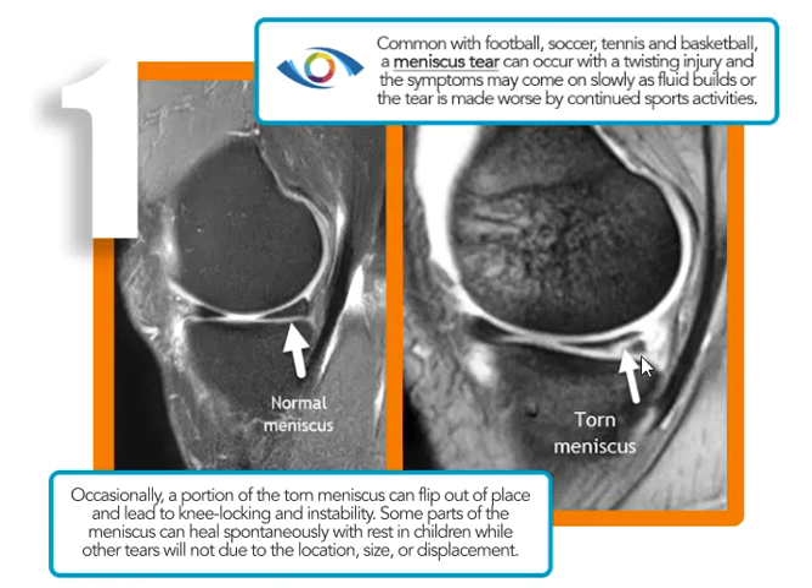Sometimes this meniscus fragment can flip out and get caught in a funny place and then the knee will lock and become unstable. Most of the time we just see it torn and the knee will swell and have achy pain. The meniscus tears depending on where they are may not heal — if it's in the outer third to half there's a blood supply and it can heal, but in the inner third or inner half there's no blood supply and it won't heal. So if you see a tear it may require the surgeon to go in and trim off the tear and clean it up.